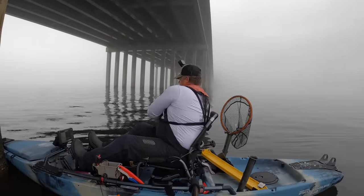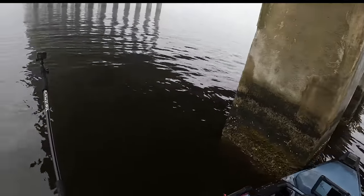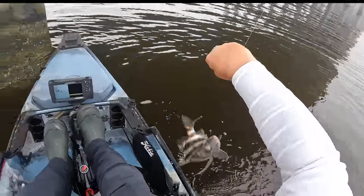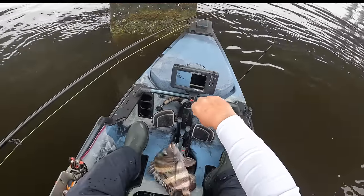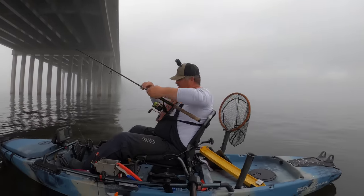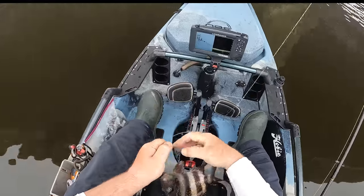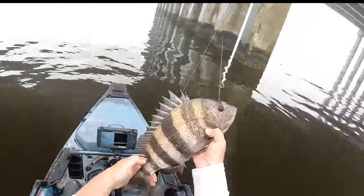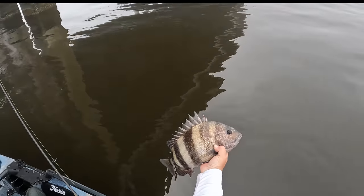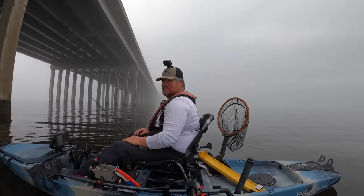Oh, we're on — come here! Get out of there! Solid fish. There are some big fish down here. This is not a giant but he's solid, definitely a good eating size if we were keeping. These fish have to be 14 inches to keep and I think you can keep 10 per person down here — y'all correct me if I'm wrong. Probably the smallest one today and still a 16 or 17 incher.